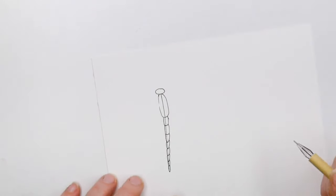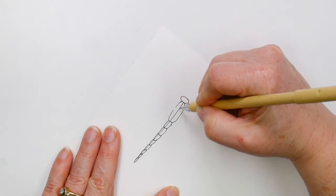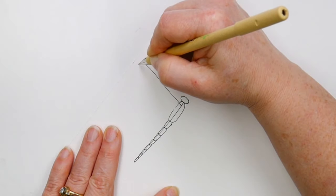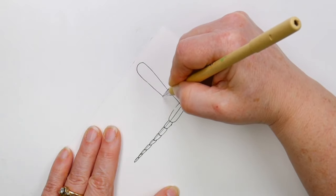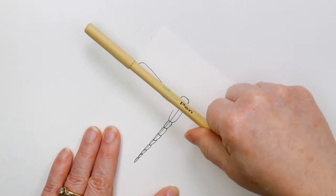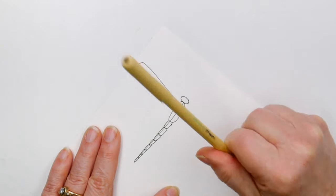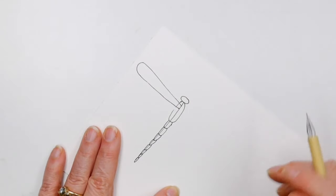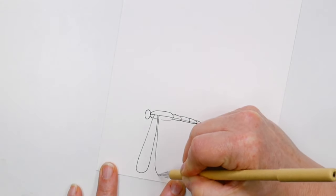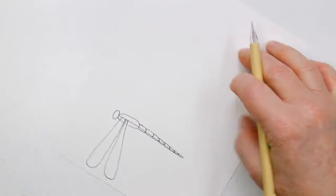Since I'm closer to this edge of the paper I'm going to draw this wing first. I'm basically going from that center line, going out, around, and back, tapering as I come back to the body. It's kind of like a popsicle stick held at an angle — coming towards you it looks like it's in perspective. Then I'm going to do the same thing; the bottom wing is just about the same size.